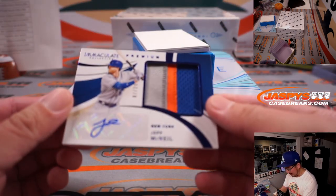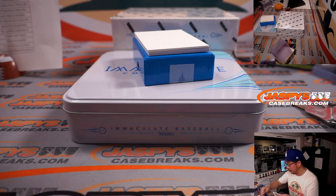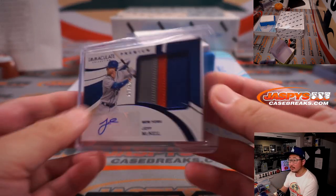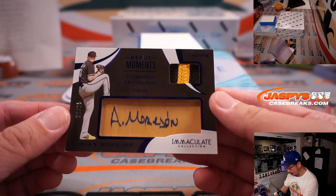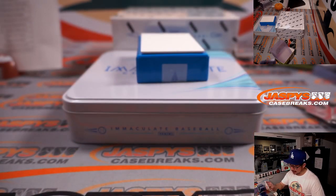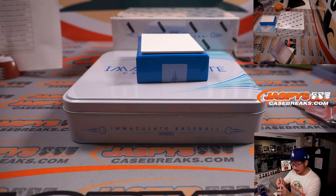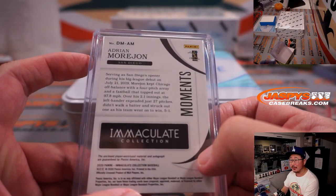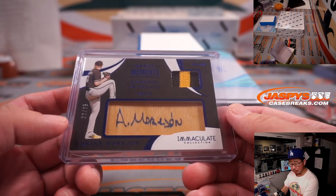Next is a Met, 7 out of 25 — Jeff McNeil, three-color patch and autograph for Jonathan and the Metropolitans. Last spot mojo, nice colors there. And back here, we've got Adrian Motorhome for the Padres — Debut Moments, 2.1 innings versus Chicago, 22 out of 25. Got his autograph right on the piece of his lumber. That goes to Rex and the Padres, playing against his team the Cubs.